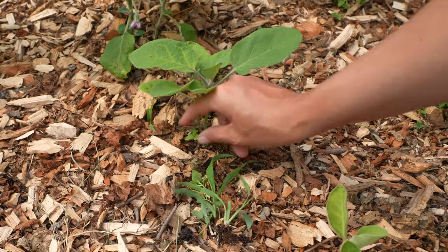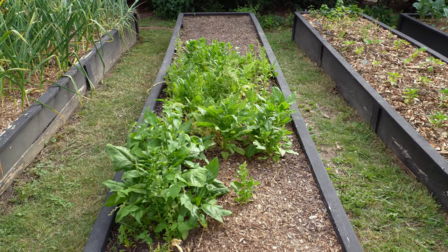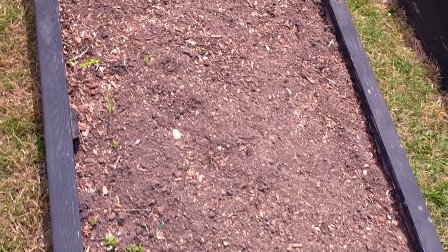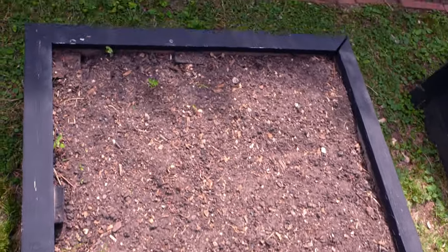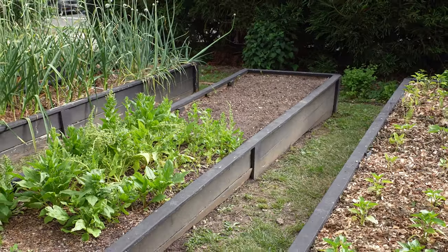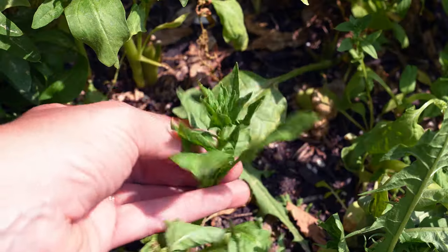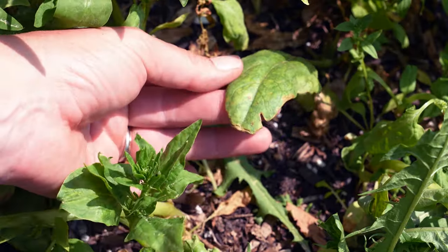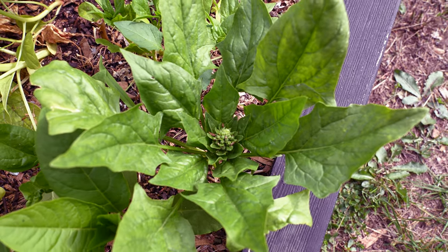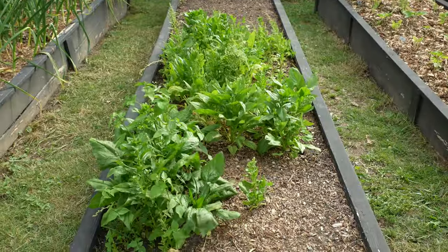This bed — my spinach and carrot bed — is the one bed I don't mulch. The reason is that it's my only direct sow bed. I plant the seeds directly into the soil and I need very finely tilled soil for both greens and carrots. As soon as one crop is done I harvest it and replant the same crop. This is my spring spinach that's bolted — you can tell it's done because the leaves become pointed with jagged side lobes, and it sends all its energy into flower stems.